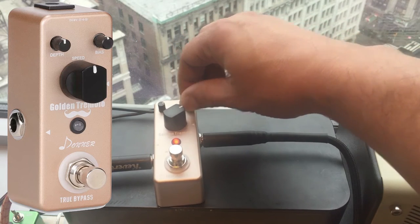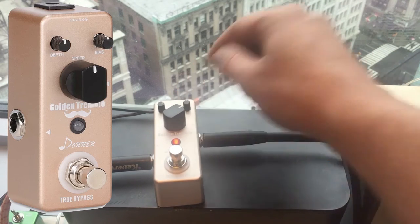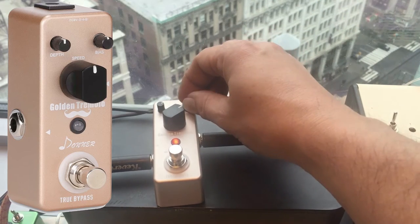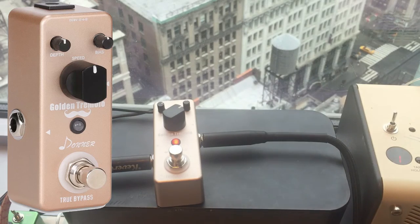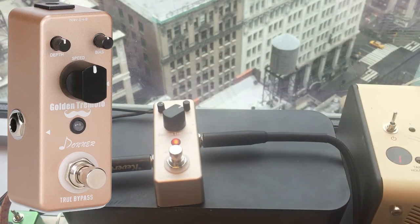Let's turn it all the way up and see what happens. It seems to intensify the tremolo. All the way down — maybe that's actually more of a blend as well. That sounds nice up, so let's leave it up.